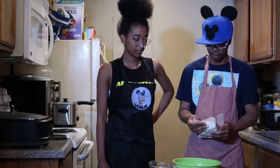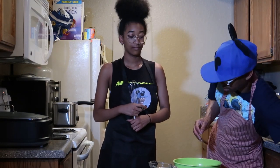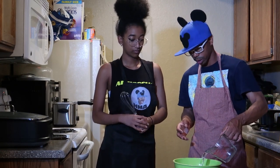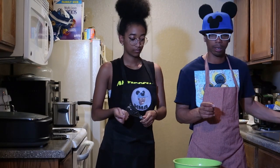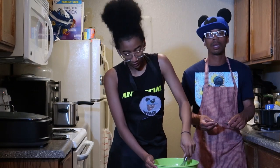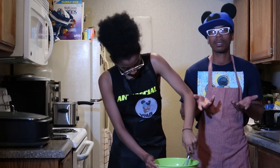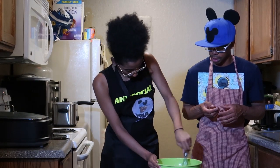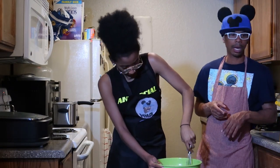Pour the whole batter into the bowl, then take your water and pour it into the batter. The box says to use a whisk to mix it. Joey is going to whisk it until it has a thick and smooth consistency — it's almost like pancake batter. Just make sure when you mix it, it has to be very thick and creamy.